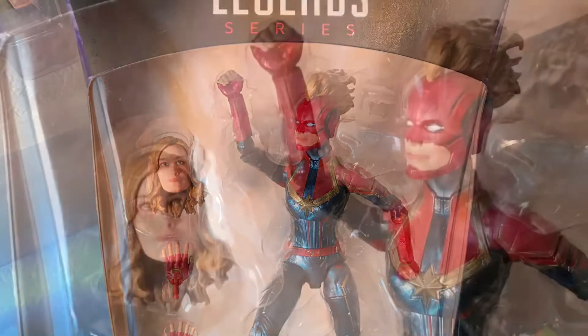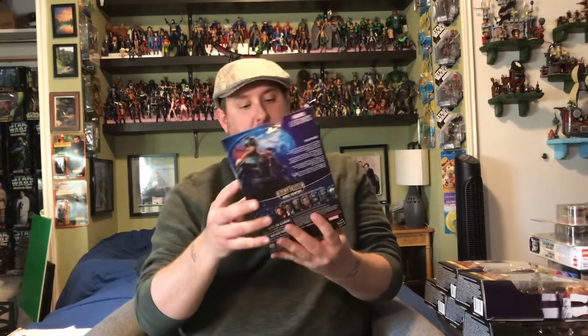I found the entire Captain Marvel wave at two separate Targets, and they had them all. This first one looks really, really good — I love the sculpt, I love the suit she's wearing, I like the mohawk she's got going on, and I think they did a pretty good likeness of capturing the actress. There are seven figures in this wave; one of them does not include a build-a-figure piece. We get to make a Kree Sentry, which I'll be pretty interested to see how it looks — the arms and legs seem pretty big with a small torso.